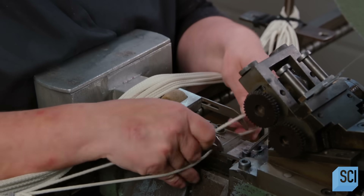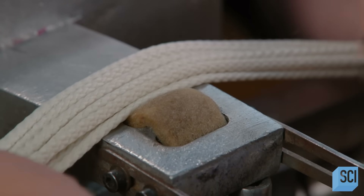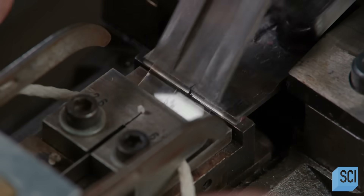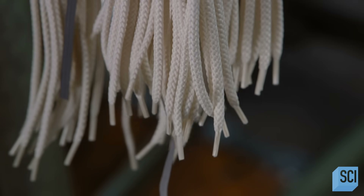She runs the center of each cord over an acetone-saturated felt pad, then inserts it in the machine's die. The die wraps a piece of acetate film tightly around the cord, then cuts it in the middle, producing a shoelace with a stiff tip called an aglet on each end.